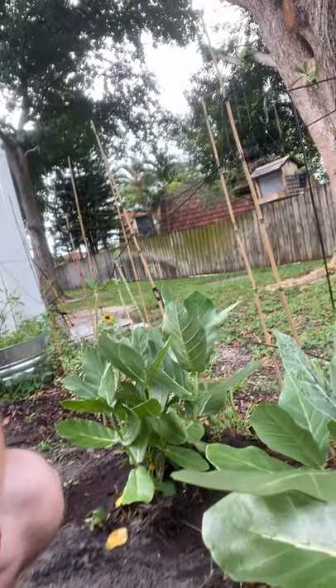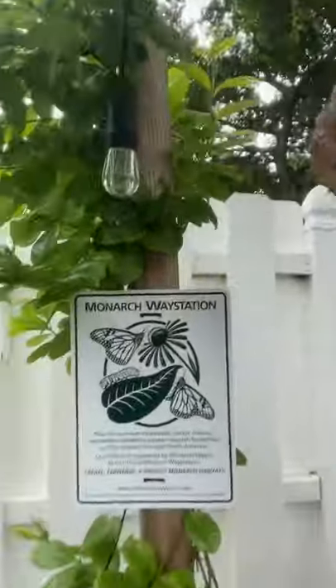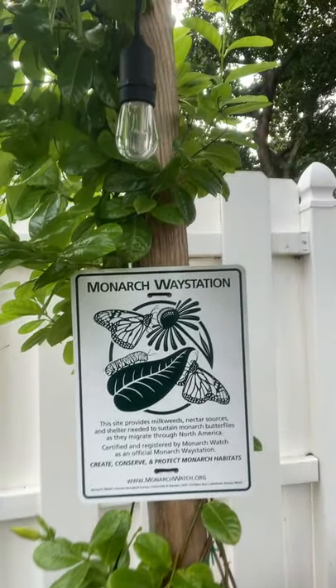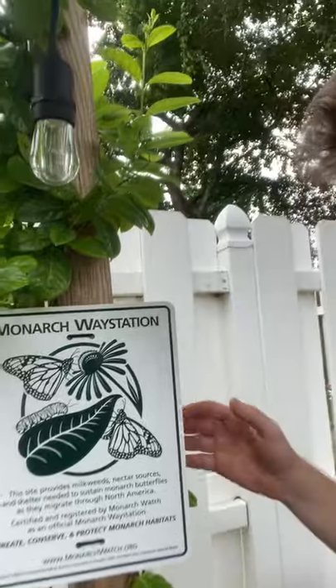We actually just registered our garden with monarchwatch.org, so we're a registered monarch waystation, which is pretty cool. I'll provide updated videos on that later because I just got a tagging system and I'm going to start tagging our monarchs too.